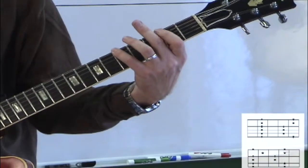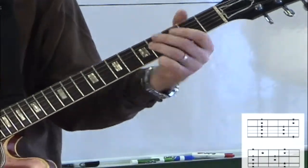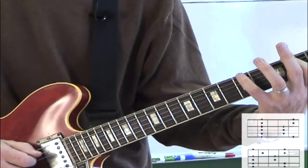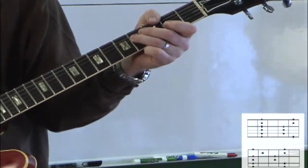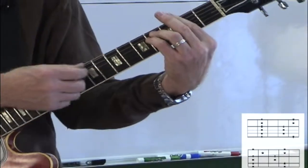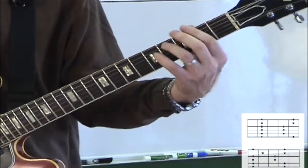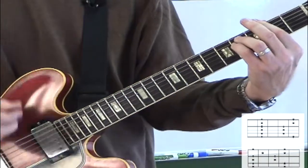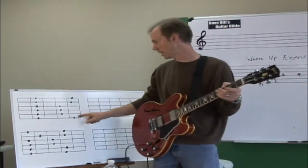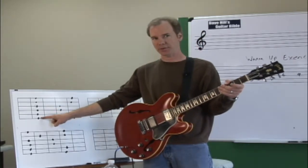So listen to this. Now if that sounds like a minor scale, then what minor scale is it? Well, it sounds a lot like F sharp minor. But it's exactly the same fingering as A major — it just has a different tonic basis. When I start from F sharp and play against an F sharp minor chord, it sounds like F sharp minor pentatonic.